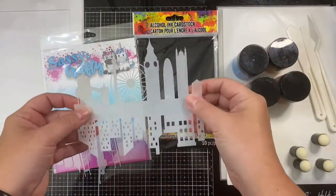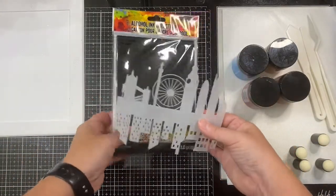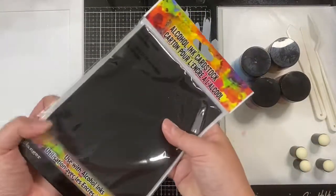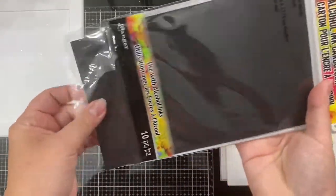This stencil set features four different city scenes including New York and Paris, a row of buildings, and this one here that I'll be using that has the ferris wheel on it.